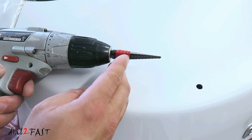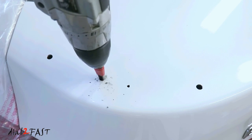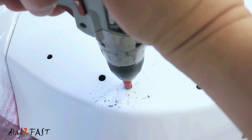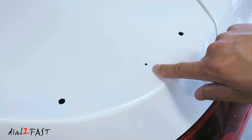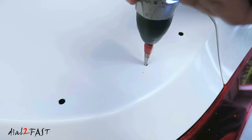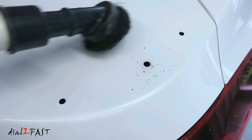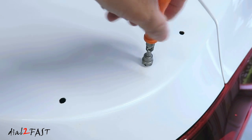I'll move the tape up to the 3/16 inch mark. Drill the middle hole on the right side to 3/16 inch. You can use a deburring tool to deburr it — this will make the edge smoother.